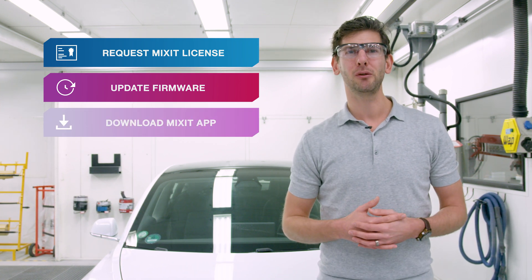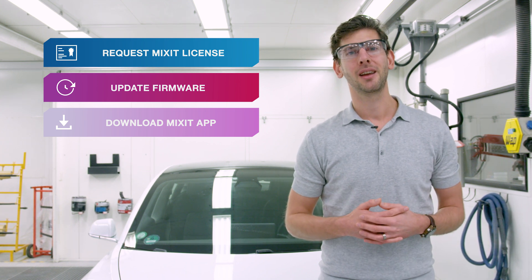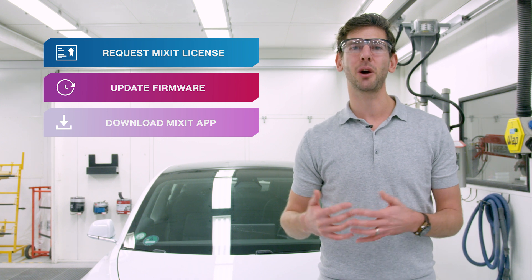Third, you need an Android or an Apple phone on which you have installed the latest version of our Mixit app, and you can find that in the Google Play Store or the iOS App Store.